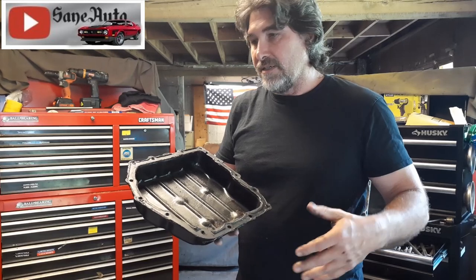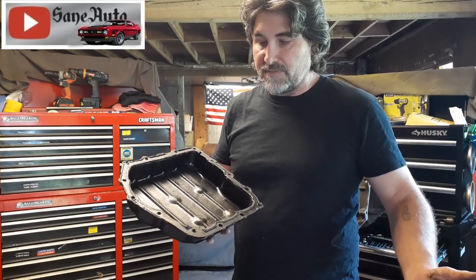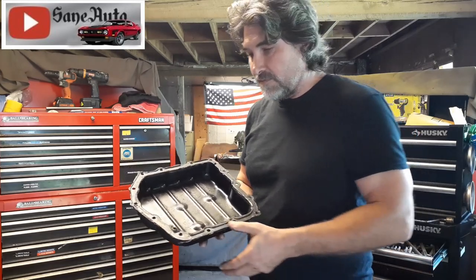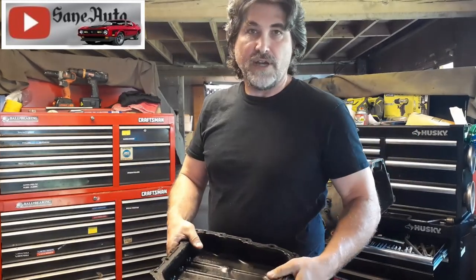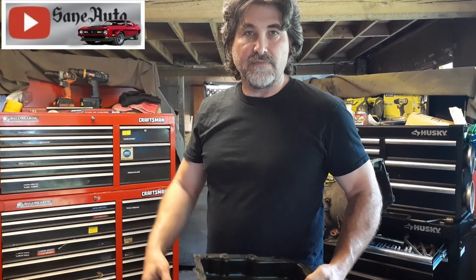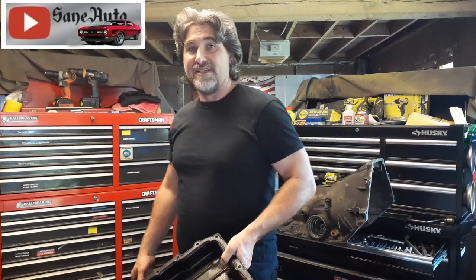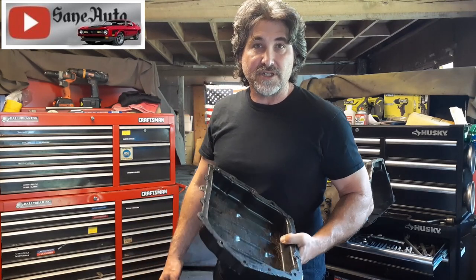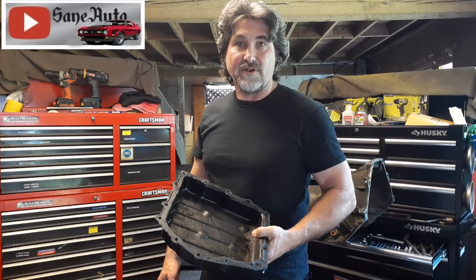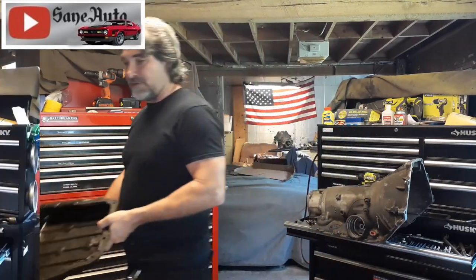Don't fill it up with fluid right away. Go find something else to work on for at least five minutes before you fill it up. Put something like an extra fender cover over the engine bay to remind you that it doesn't have fluid in it, and take the keys with you so nobody else in the shop can start the car while you're waiting for your silicone to set up — you don't want them starting it up and ruining the pump and the transmission.